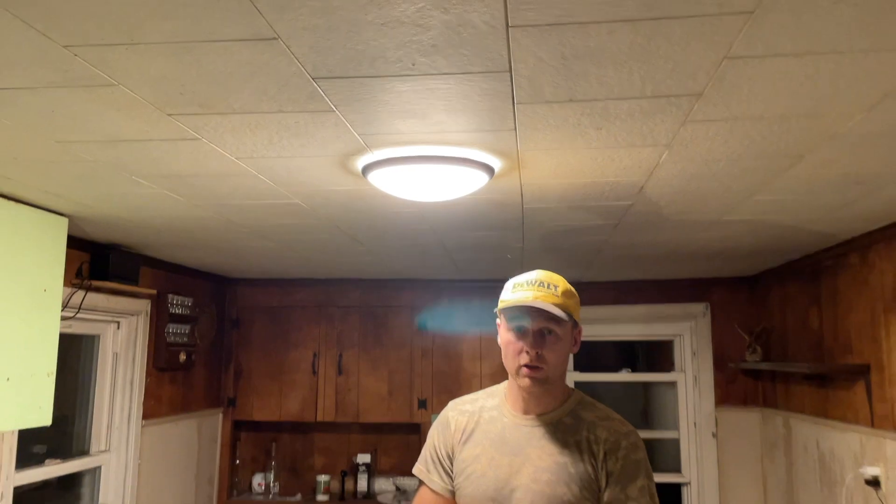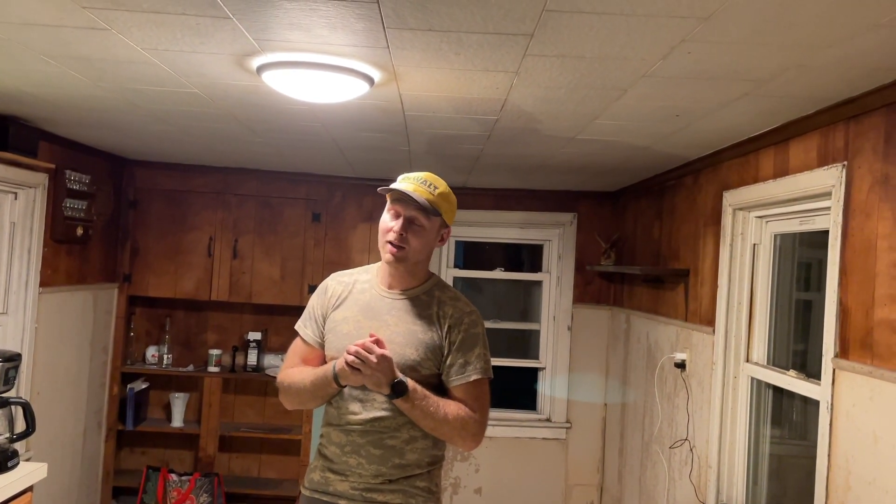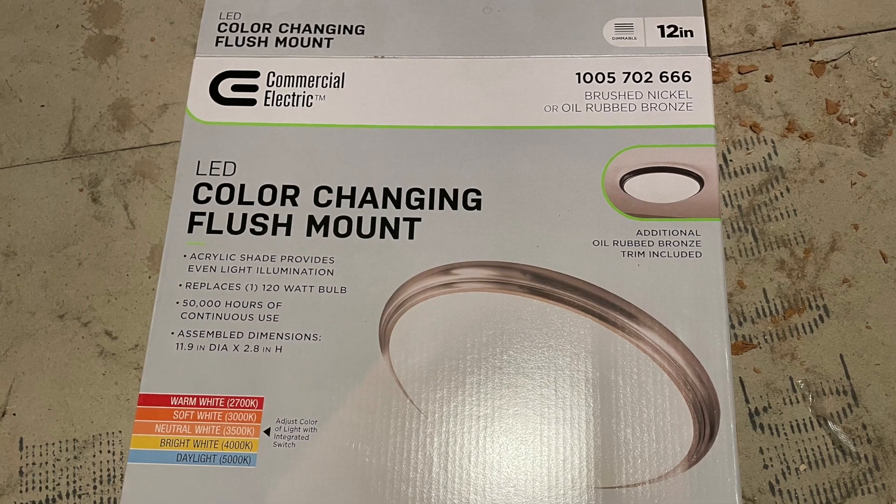Guys, thank you for watching. Check out my other videos — comments and questions, please comment below. Subscribe, thumbs up, have a great one. Bye!